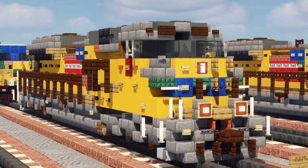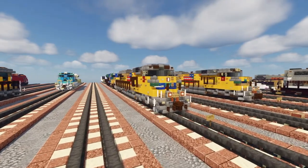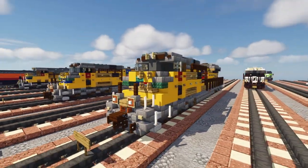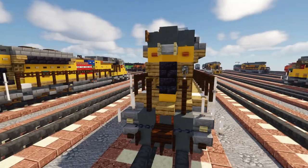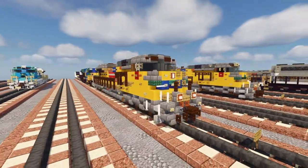This is the Union Pacific EMD SD70AH, and this is what won in the comment section of my last video of the Union Pacific SD70ACE. I asked what you guys wanted for the next SD70ACE build, and a lot of you picked this. CSX was actually very closely tied with this, but this won in the end.